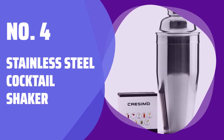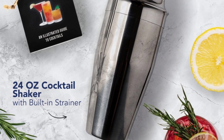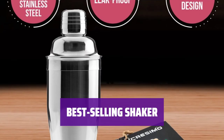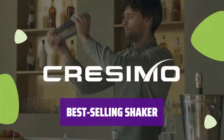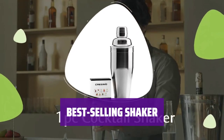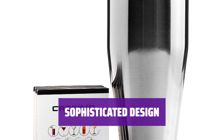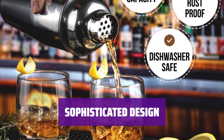Number 4: Stainless Steel Cocktail Shaker. Elevate your cocktail game with this sleek stainless steel shaker and impress your friends with your bartending skills. This 24-ounce cocktail shaker is the perfect tool for mixing up your favorite drinks. It comes with a handy drink recipe booklet.